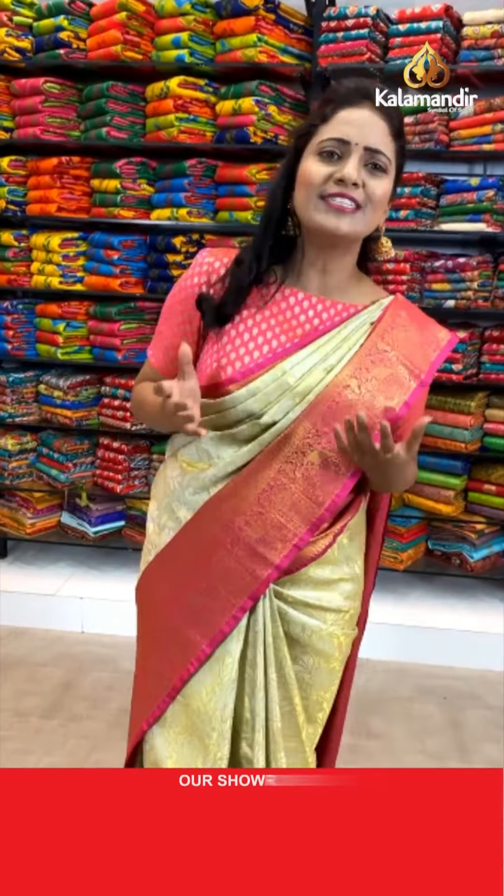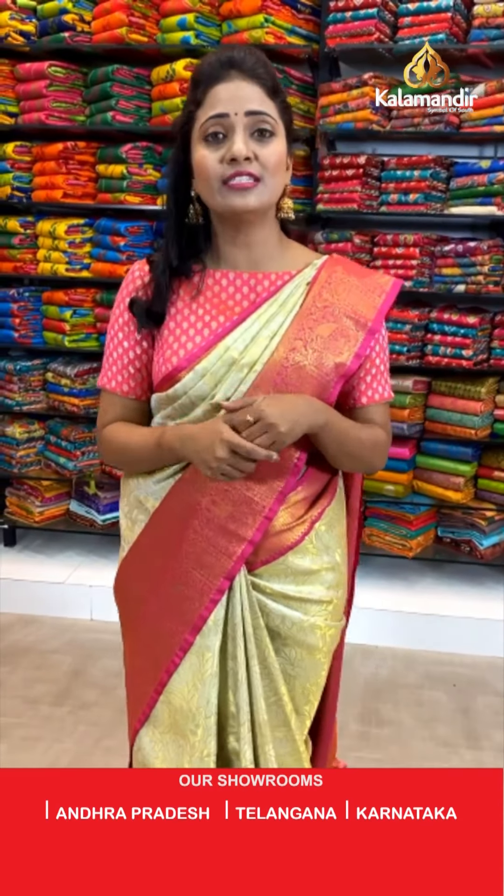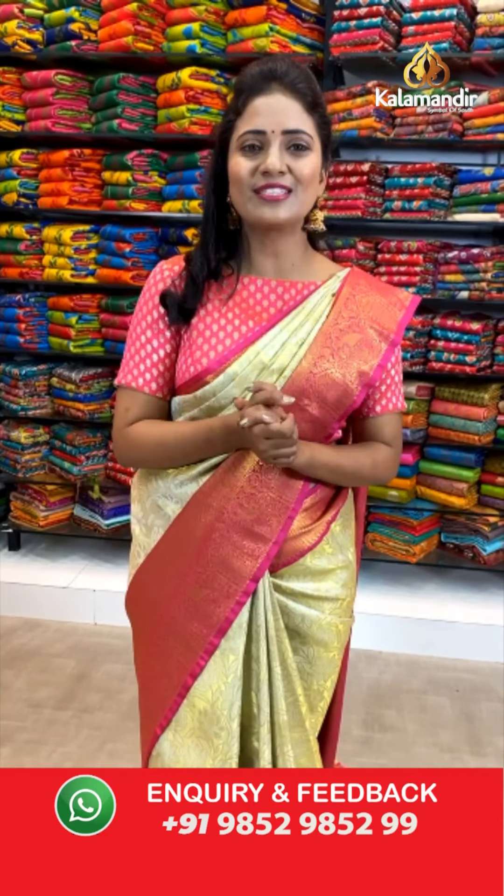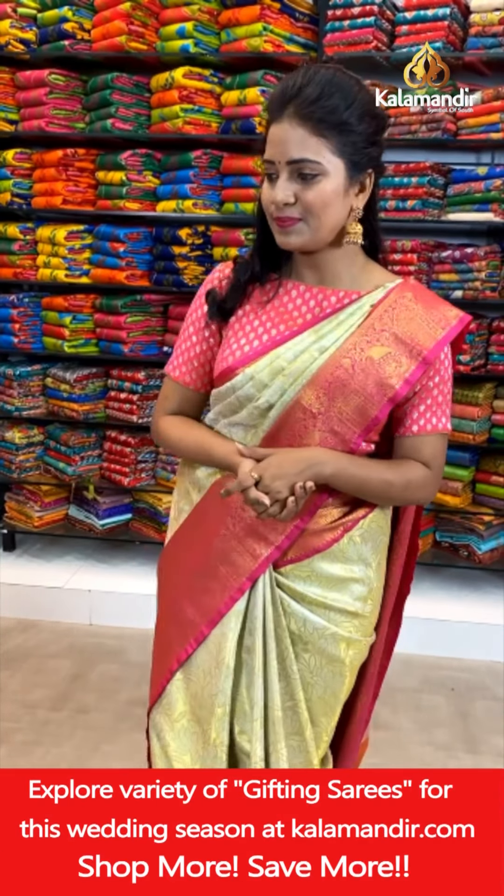Bharati ji, you need a kalamkari pattern in tissue pattu sarees — don't get disappointed. Every day we are coming up with new collections, so please do follow our everyday live shows. Definitely, you will be getting kalamkari tissue pattu sarees.